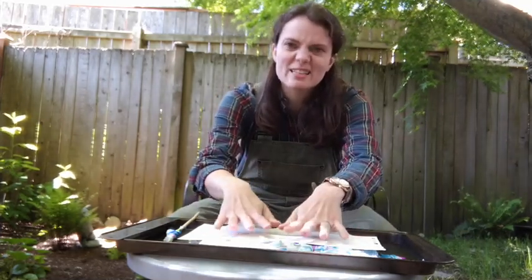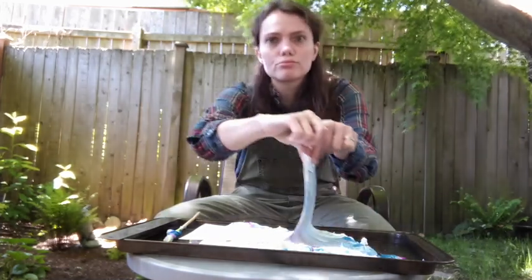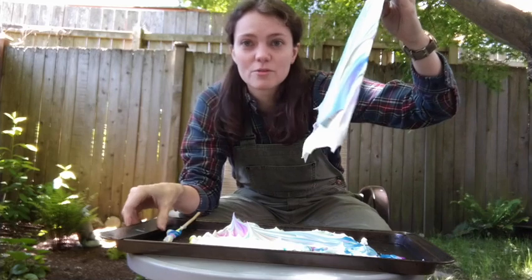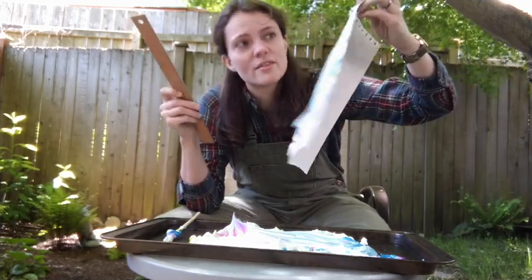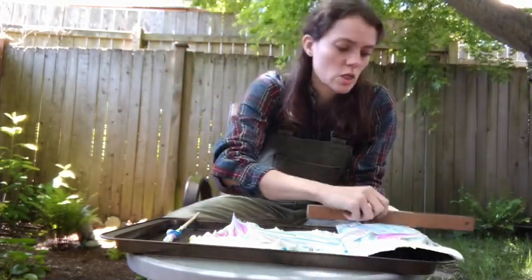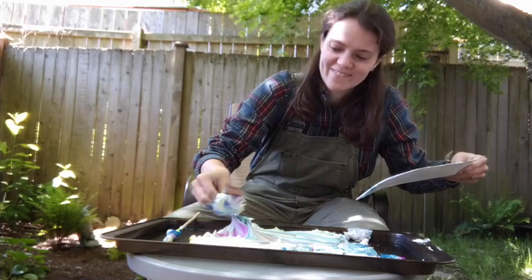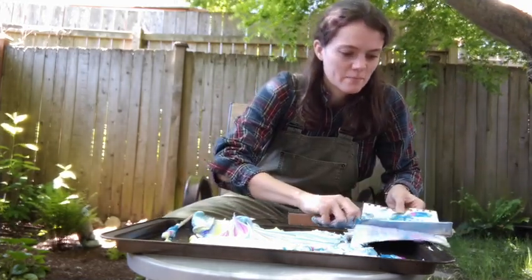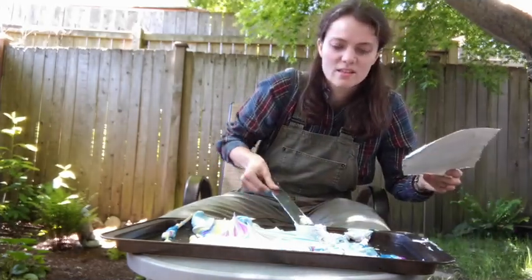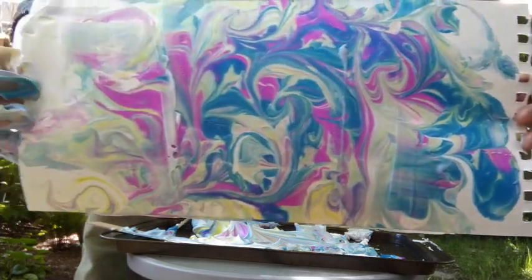Once you feel like you've nicely patted it down and squished it against the shaving cream under there, you can peel the paper up. It's going to look kind of like a mess right now, but what we can do is take our ruler and scrape off the shaving cream we've accumulated on the paper. Once you shave off the shaving cream, you have your pattern saved on your paper.